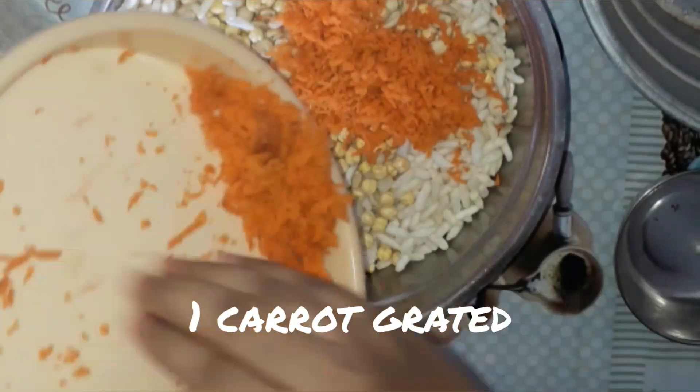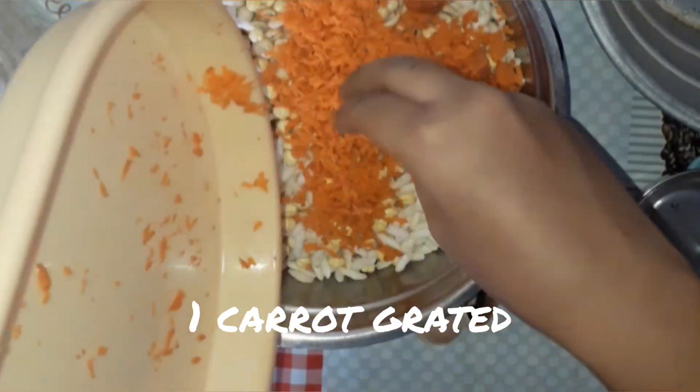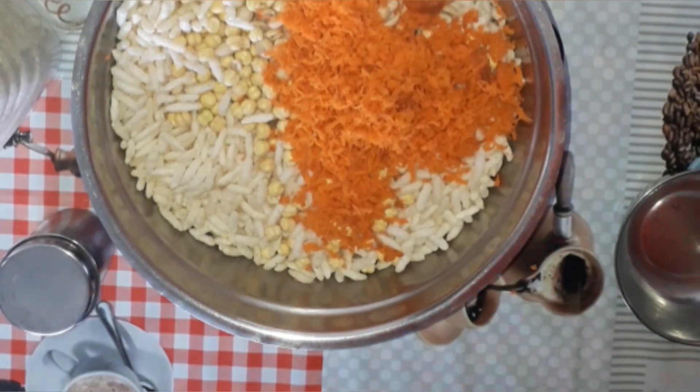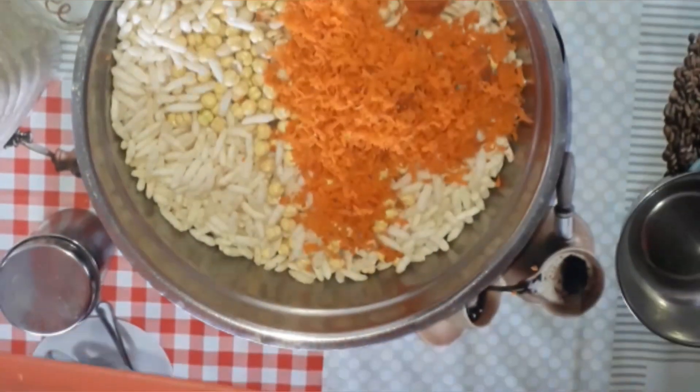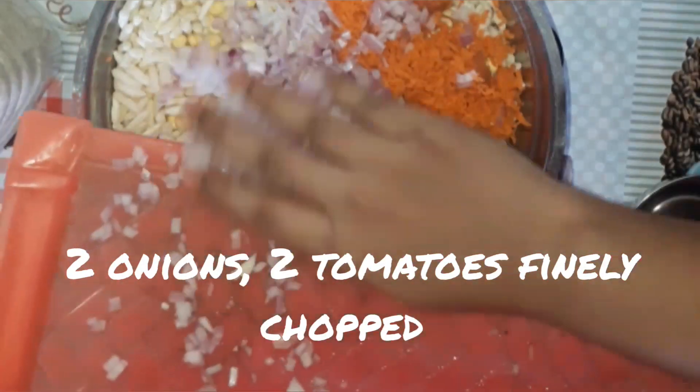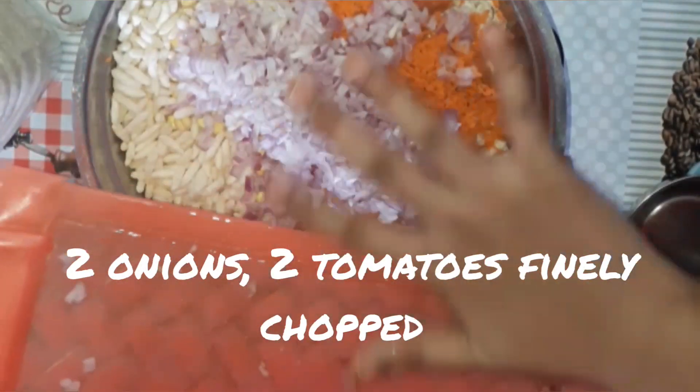Now let's add one carrot which is grated, two onions and two tomatoes which are finely chopped. If you have cucumber in your home, you can also add that.